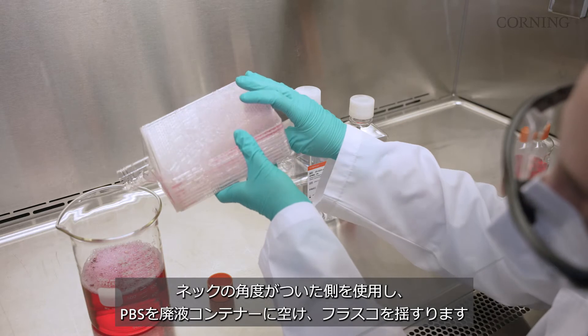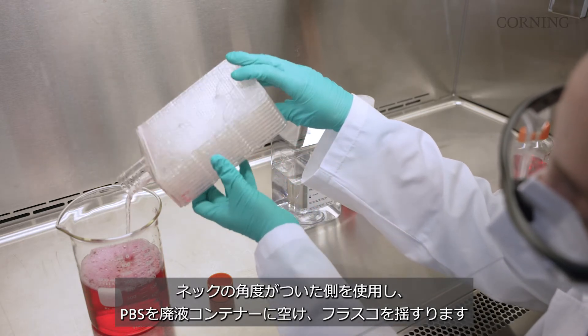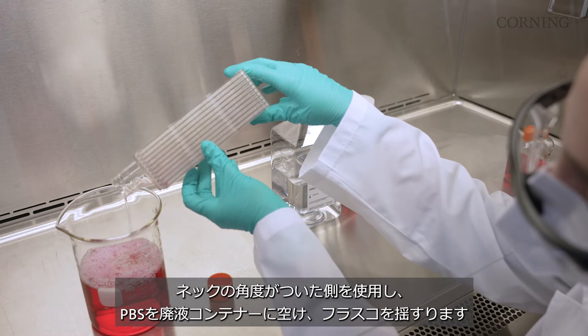Using the canted side of the neck, pour off the PBS rinse into a waste container, rocking the vessel slowly from side to side.